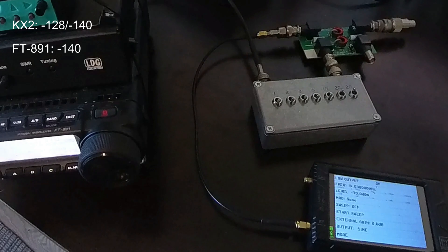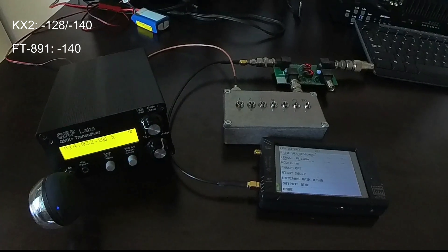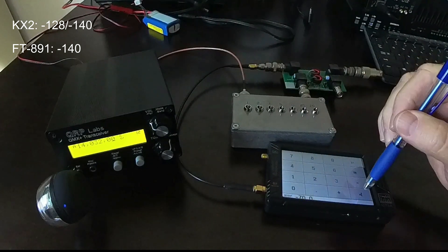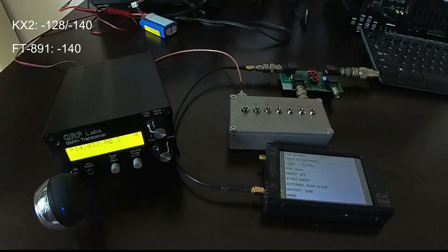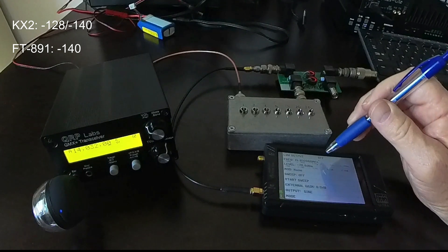Those are those two radios for which the specs are widely published, both by Sherwood Engineering and by the owner's manual — the KX2 and the FT-891. Let me now hook up the QMX Plus and we'll see how it looks. The QMX Plus is connected, and I've got an external powered speaker since the radio doesn't have its own speaker. I've got zero attenuation dialed in, minus 70 coming up, 30 of course. So right now we'll be putting minus 100 dBm into the QMX Plus. I've changed the frequency up 2 kHz from where the other radios were operating because at 14.030 I had a very, very weak birdie. So we're at 14.032 now. Let's see how minus 100 dBm sounds.